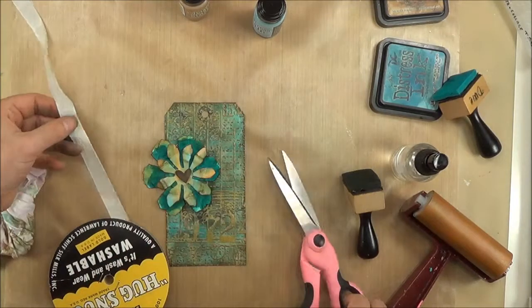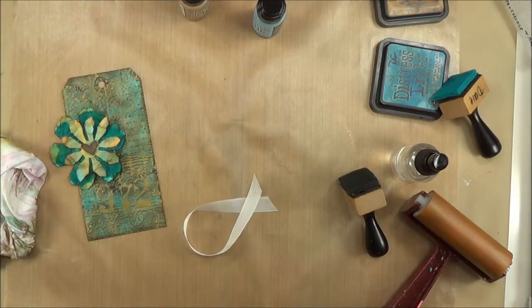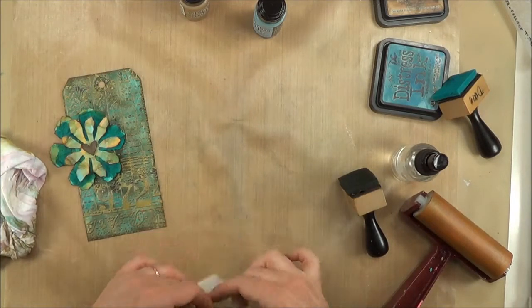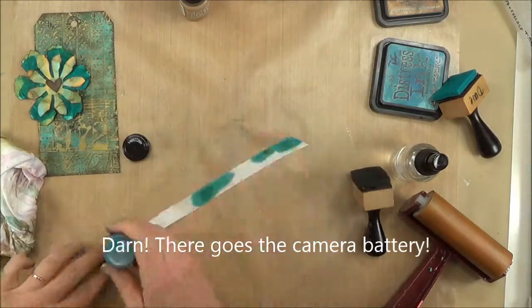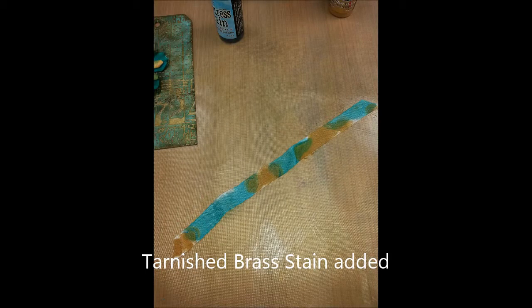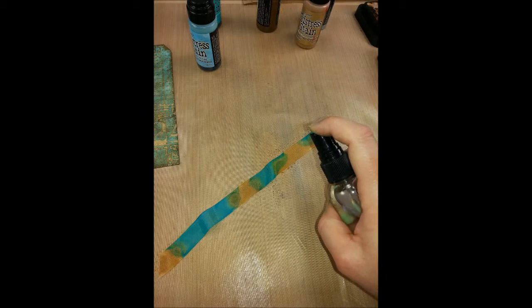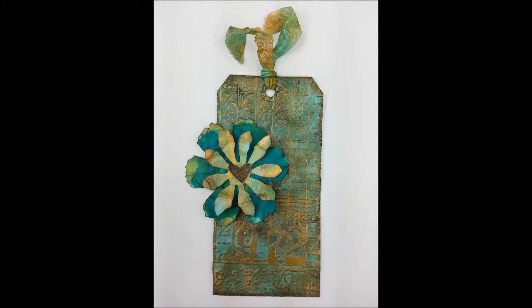My camera battery is giving up on me, so I'm going to show you real quick the seam binding I'm going to use, and then we'll have to finish this up in picture format. I'm going to color this seam binding to match my tag using the Distress Stains — Broken China and Tarnished Brass. I sprayed it well with water to help the inks flow, then scrunched it up, which helps the inks transfer and creates that wonderful scrunched look. If you dry it without straightening it, you get that great texture.